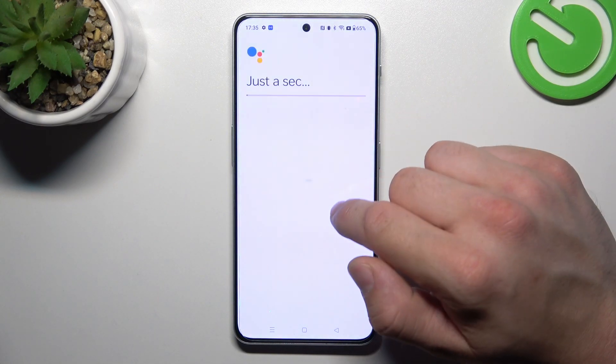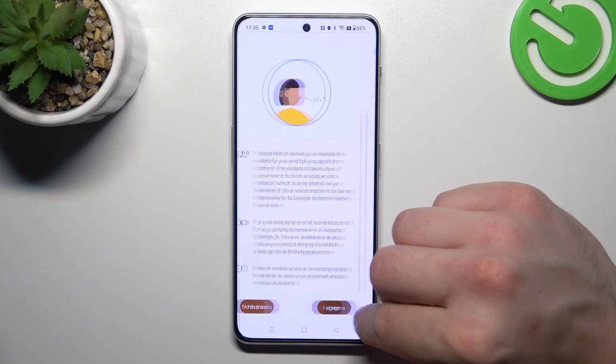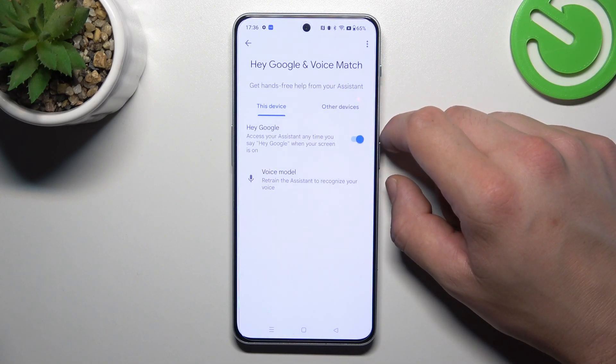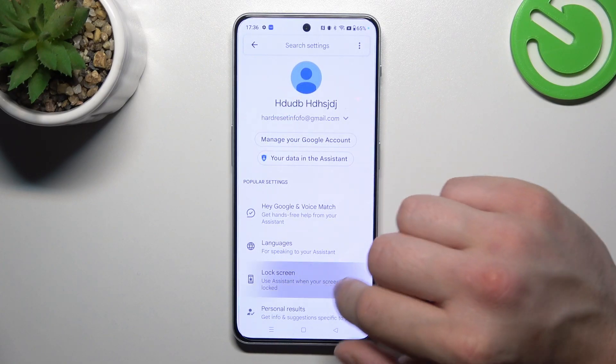Now enable the Hey Google function. Tap More and agree. Let's try it out — Hey Google. Now we are sure it's working, let's go back and enter the lock screen.